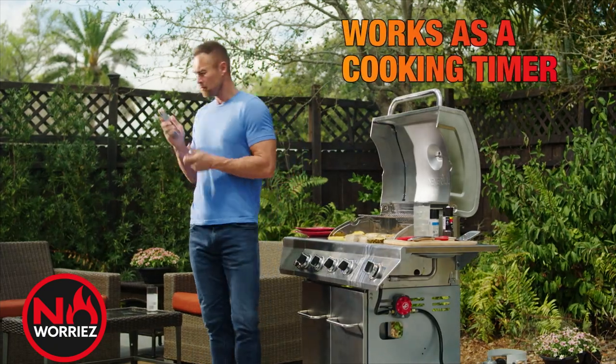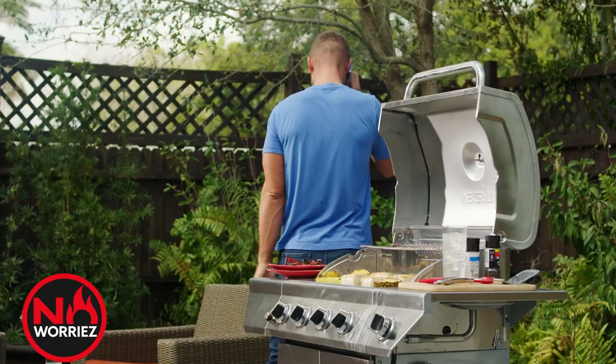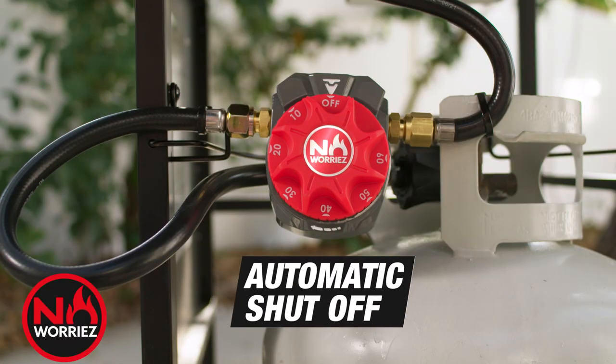Plus, it works great as a fail-safe cooking timer. So even if you get busy and forget about the food, no worries — the grill shuts off automatically.